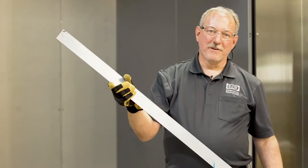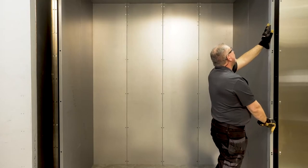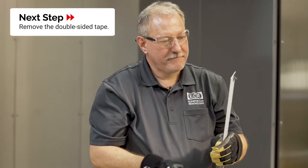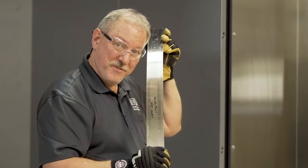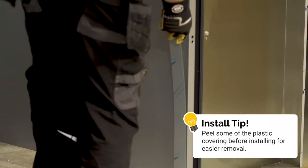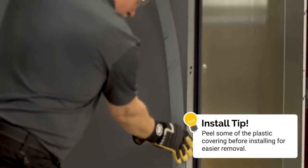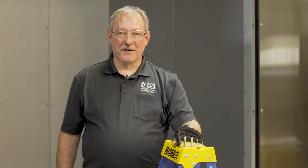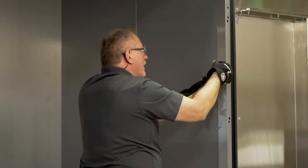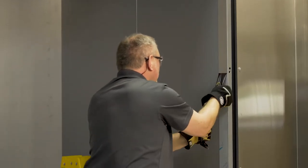This is the front reveal. We have to apply it to the front corners of the cab. First we're going to fit it just to make sure it's not too long, so that when we've applied it from the bottom to the top we don't end up with a piece that's too long. When we put this vertical reveal in place we have to start at the bottom and work our way toward the top, making sure it's staying up against the front wall. Now I'm going to pull the plastic off the reveal — you have to be very careful not to touch the reveal with your bare hands because it'll make your cleanup far easier in the end.